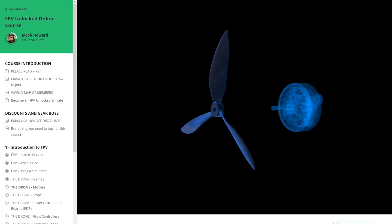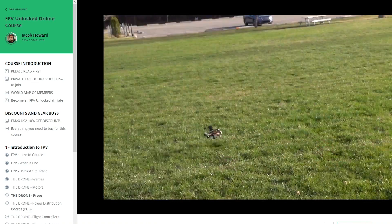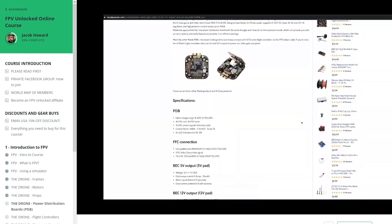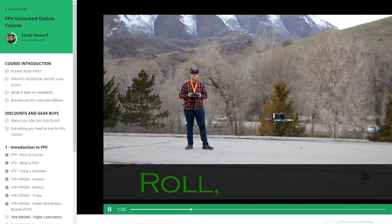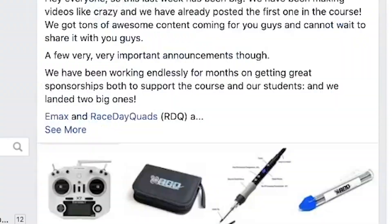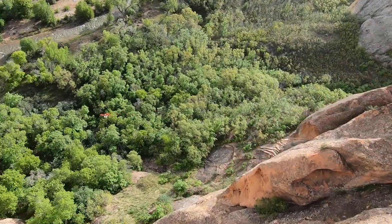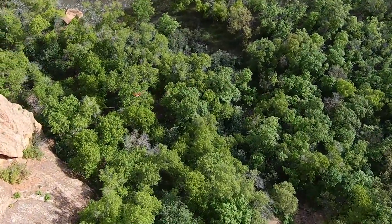If you enjoyed this video on FPV, we actually have an entire online course developed around these same types of lessons. We're talking dozens of lessons and hours of material designed to get you started into FPV or make you a better pilot. It is the world's first online FPV course and we have students from around the world learning through it. The link to learn more is in the comments below. And as always, if you guys have any questions, definitely let me know and have fun flying.